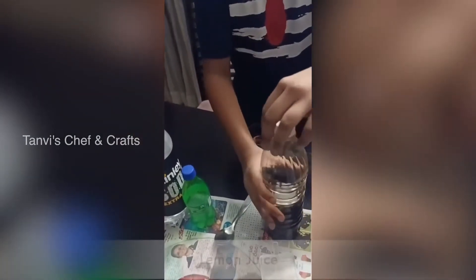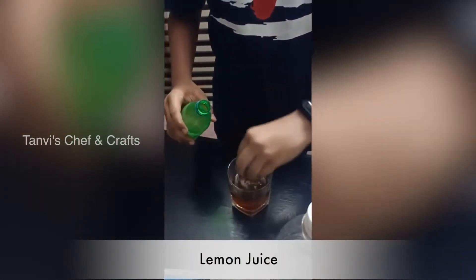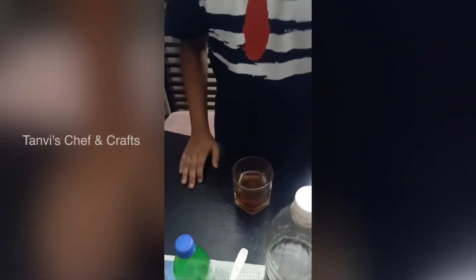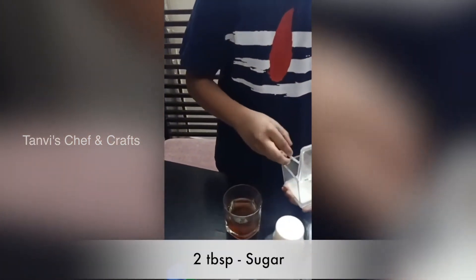Okay, now let's take lemon juice. Take the cap and fill it. Okay, now let's take sugar.